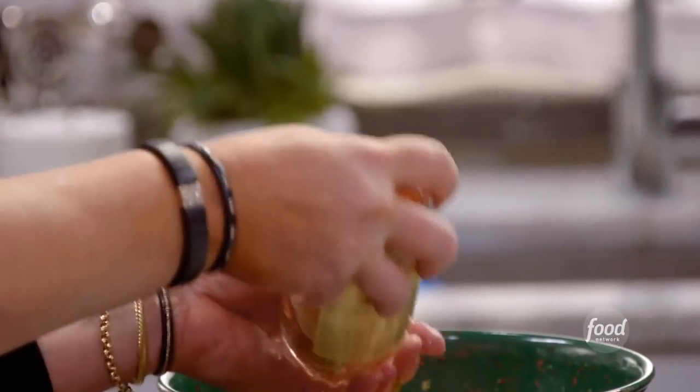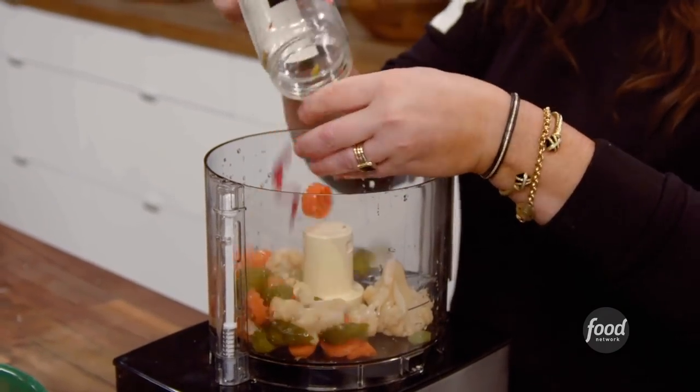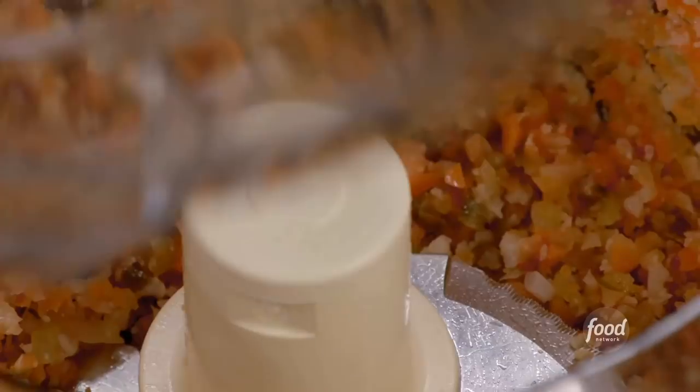Giardiniera is hot pickled vegetable salad. Put the whole jar into the food processor. Give this a couple of zaps. That's done.